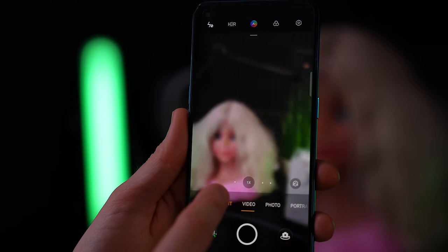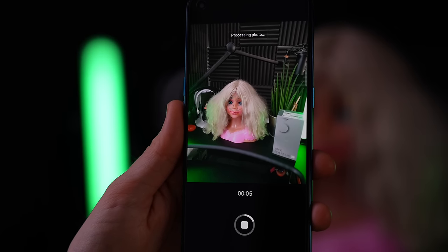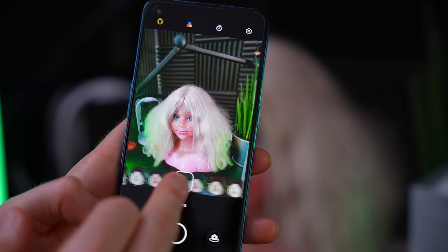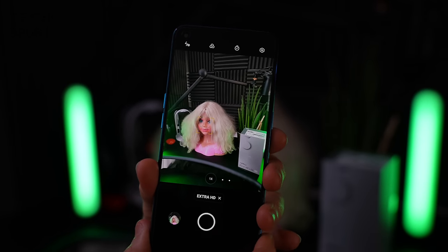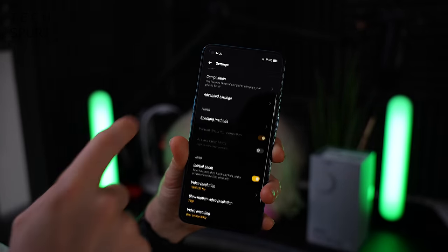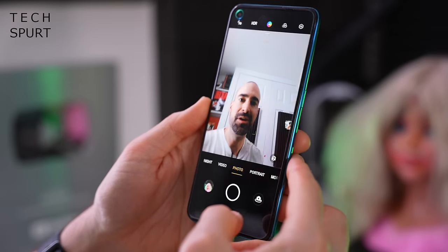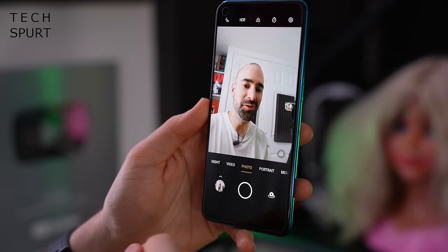There are plenty of bonus camera features on the Find X3 Lite including night mode, which shoots multiple shots at different exposure levels. Portrait mode comes with all kinds of different bokeh-style background effects. There's also an extra HD mode which lets you shoot at the full 64 megapixels. For video you can shoot up to 4K resolution - it defaults to 1080p at 30fps but you can bump that up to 60fps. Up front you've got a 32 megapixel selfie camera with portrait mode and night mode support.